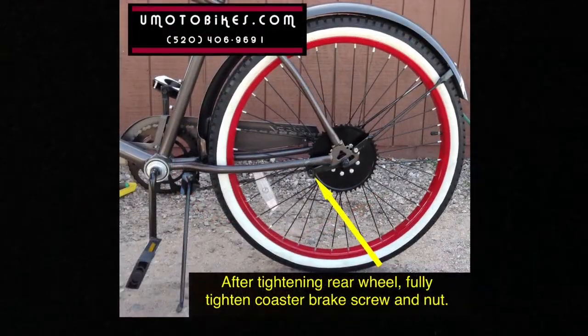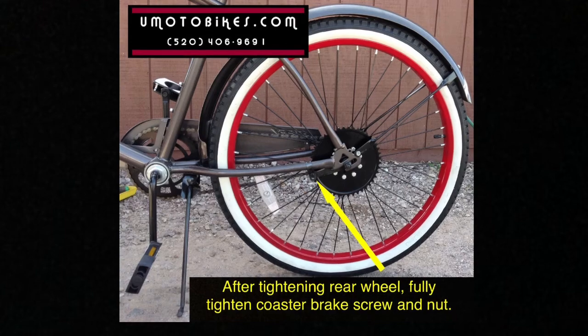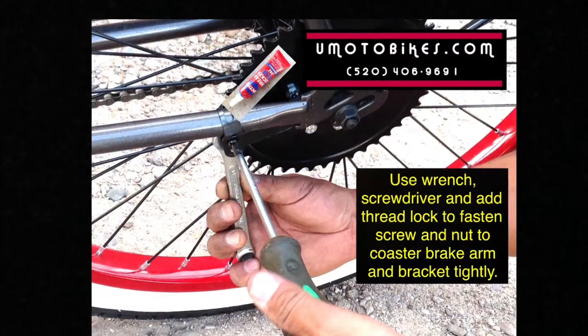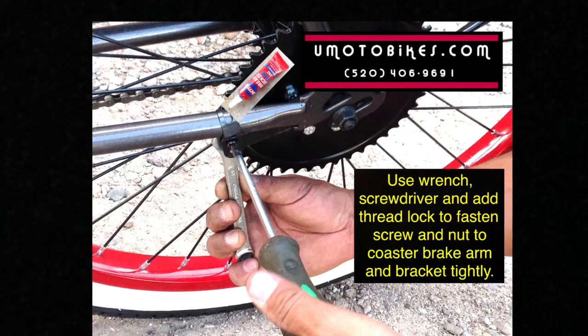After tightening the rear wheel, fully tighten the coaster brake screw and nut. Use a wrench, screwdriver, and thread lock to fasten the screw and nut to the coaster brake arm and bracket tightly.